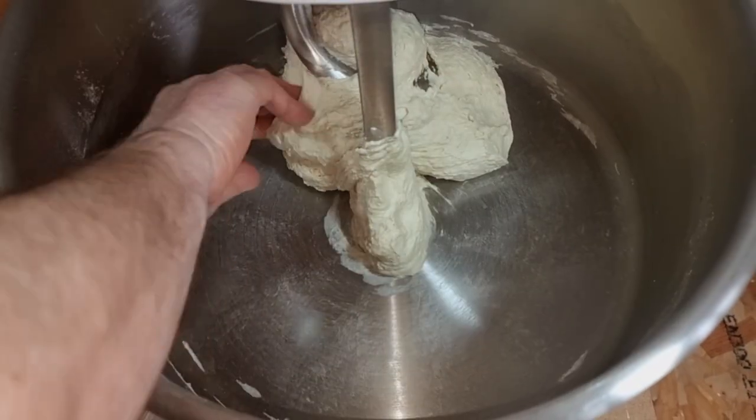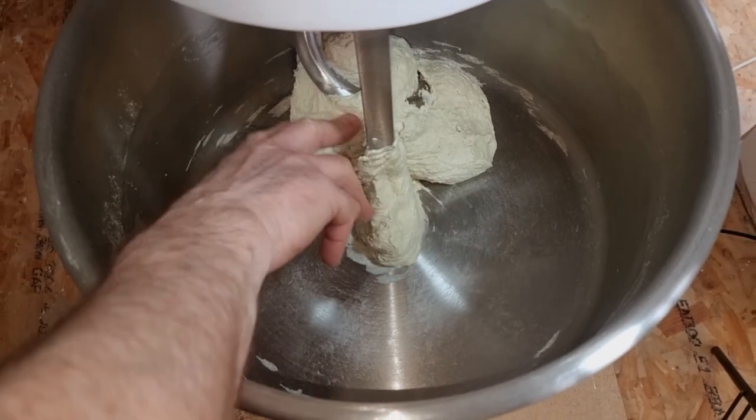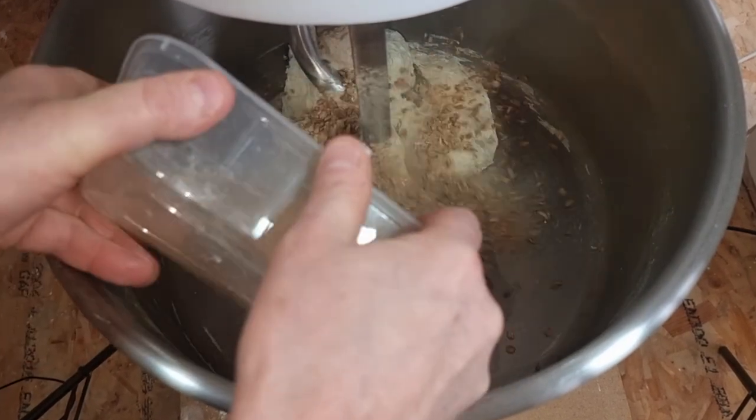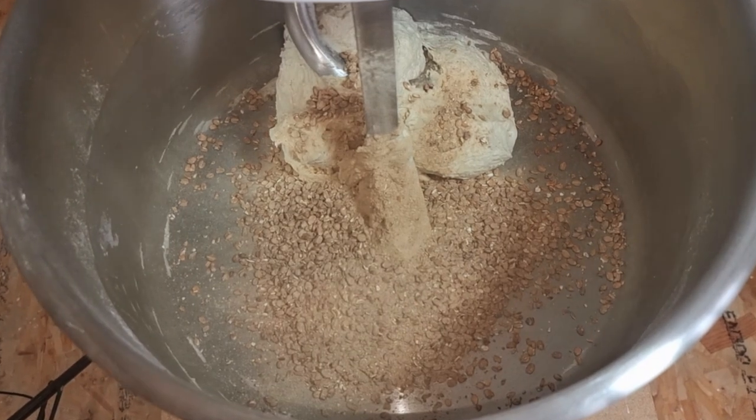It's just nice — it's a little bit slack but don't worry too much about that because the work's now going to be done by these little babies. We'll add the malt bits into the dough and mix for another five minutes.